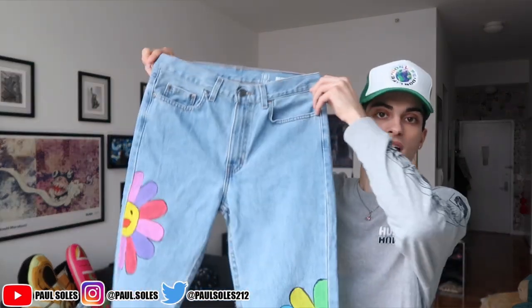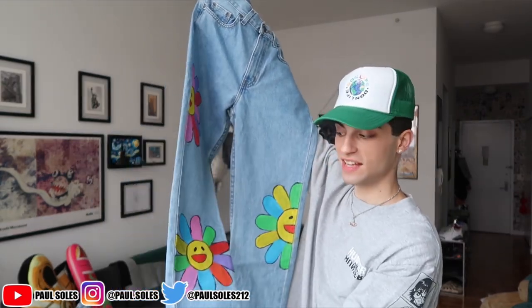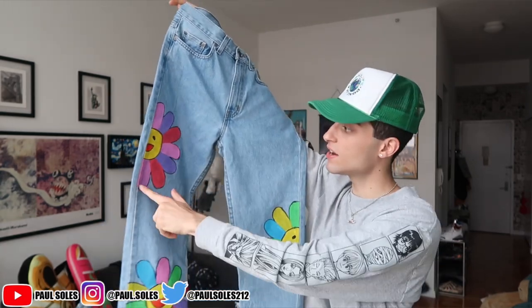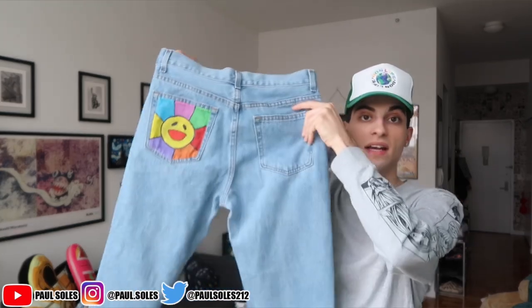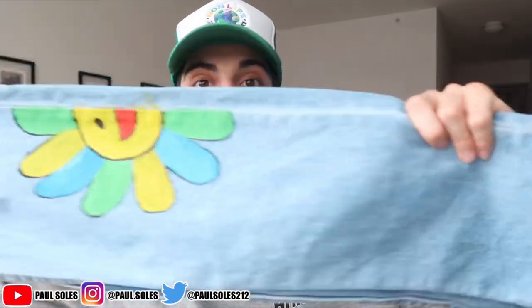It is the next day now. I'm gonna show you guys the finished products on both jeans. Amanda had to go to work and was up super late last night doing them. She actually killed it — her jeans look way better than mine. She's got the Murakami flowers all over: a half one here, half one there, a full one at the bottom, and one on the back pocket. I really like the way these came out. Everybody put W's in the chat for Amanda.